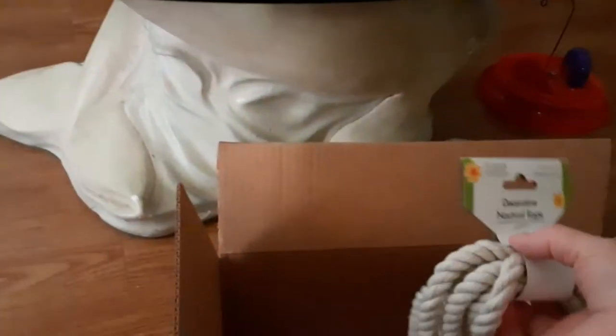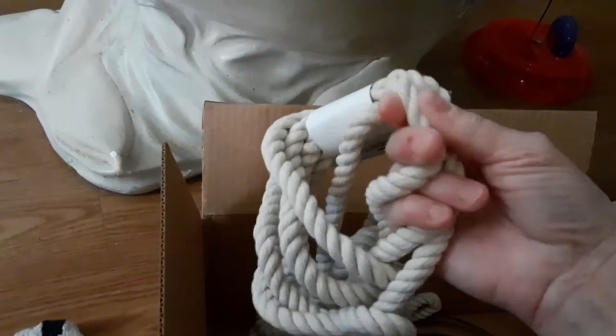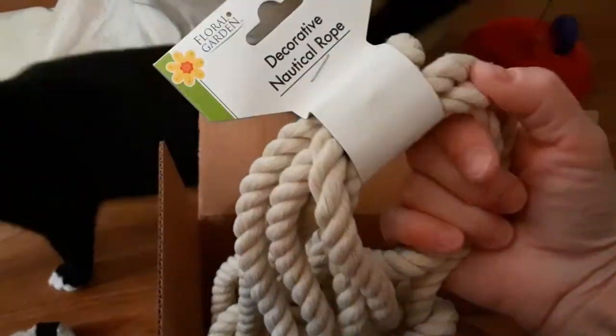She sent some nautical rope! Feel that nautical rope — it feels so soft! I don't think I've ever had nautical rope like this; it's usually hard! Wow! Thank you, Dawn!